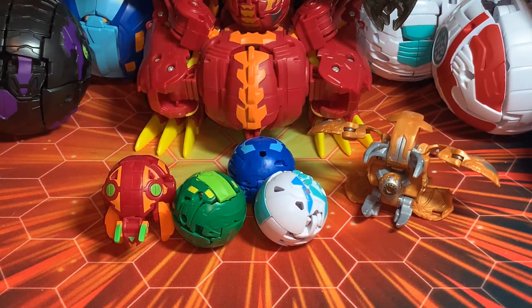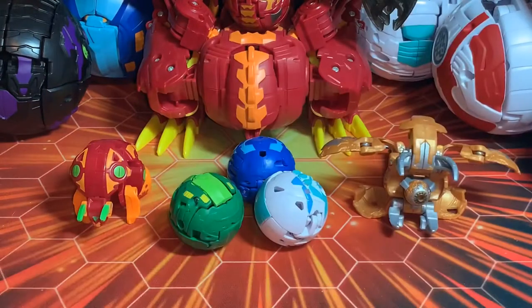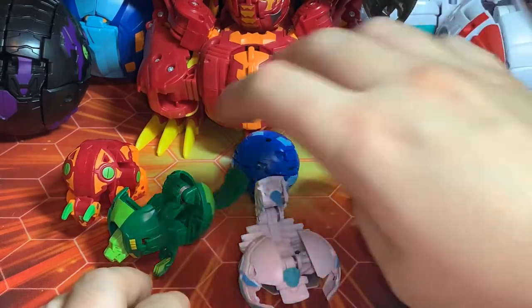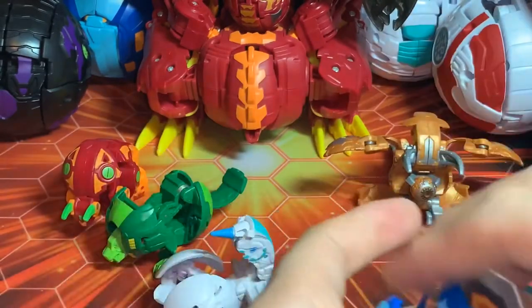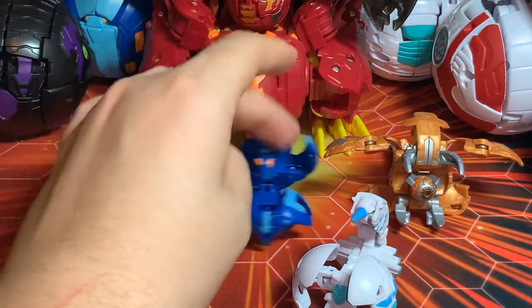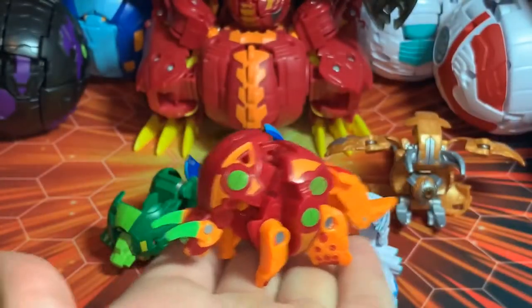I guess I'll need to get a Gortheon Ultra Oralis then. Anywho, let's take a look at these guys — here's our Hydrus, here's our Scorpos, and here's our Vicerox. Scorpos doesn't really stand up that well, he just kind of leans on his legs. Let's take a look at Trino here because this is a new Bakugan to me.